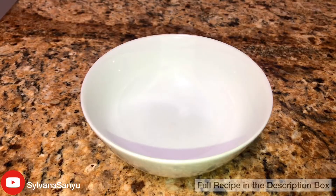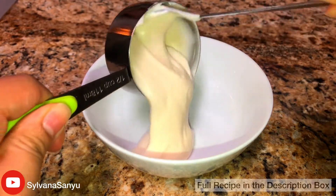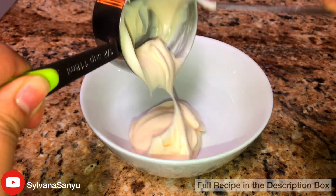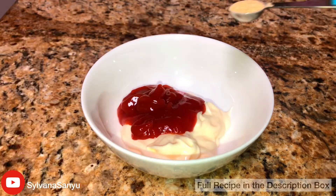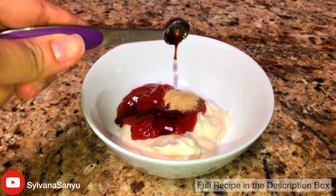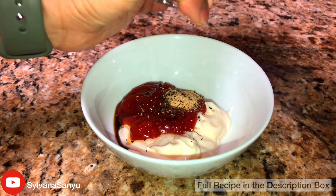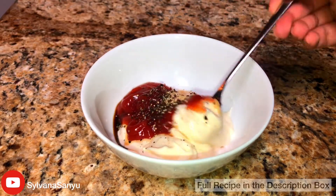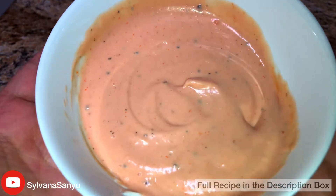While we wait, let's make the sauce. In a bowl add in mayo, ketchup, garlic salt, Worcestershire sauce, and black pepper. Mix them all up. Here we have the sauce.